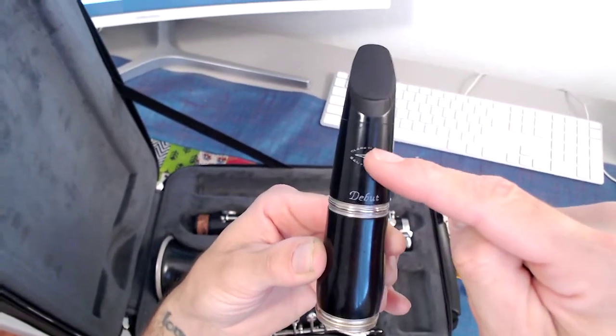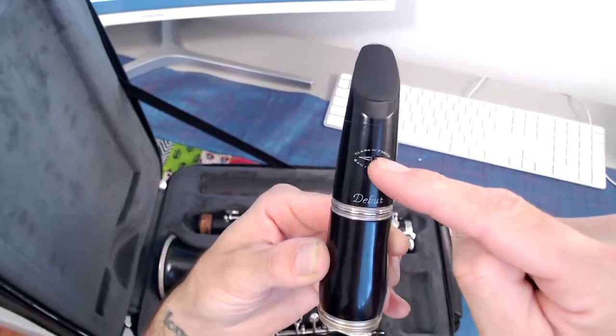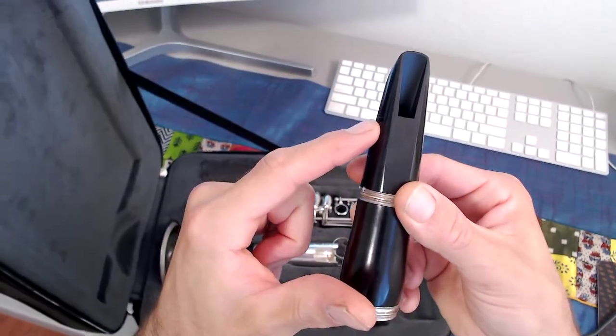Know that the front of your mouthpiece is the side without the hole in it — that would be the back of the mouthpiece.